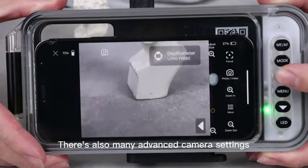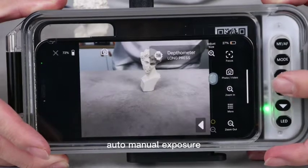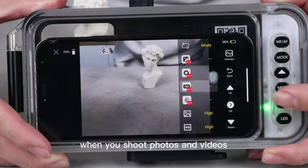There are also many advanced camera settings including zoom, autofocus, auto and manual white balance, lens selection, auto and manual exposure, and more than what you might use on your phone when you shoot photos and videos.